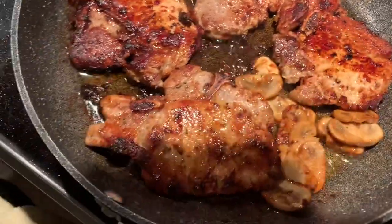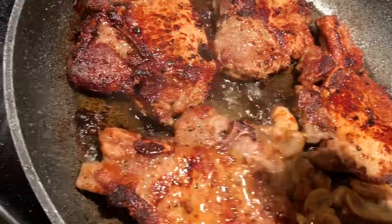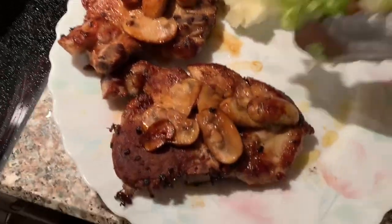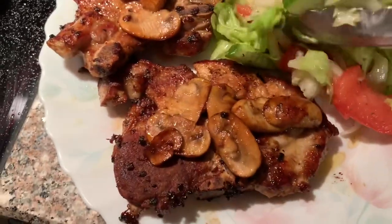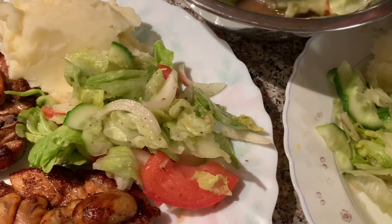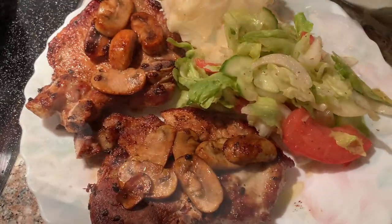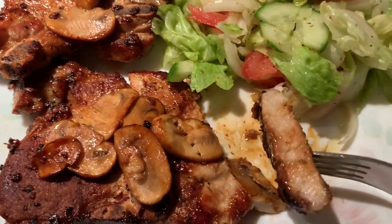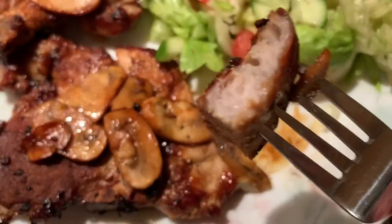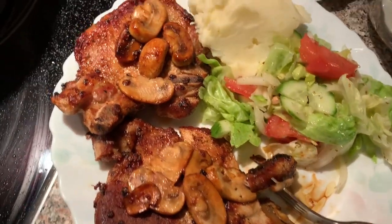Now you can add more lemon — your choice. Enjoy, always eat in good health. Don't forget to subscribe, and God bless. A delicious, simple meal — inexpensive and yummy. Delicious, nice and juicy. Enjoy. Tender. Of course, you need more lemon. God bless.